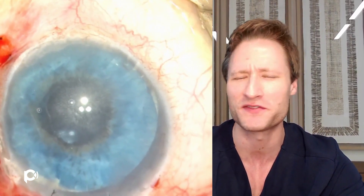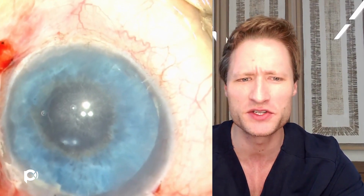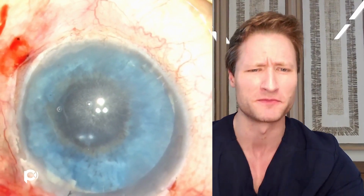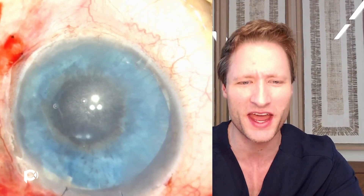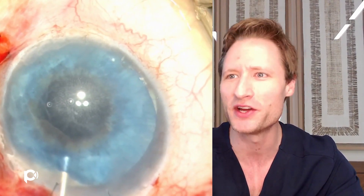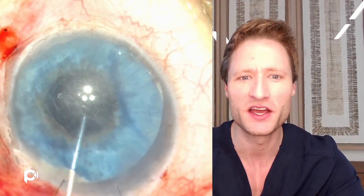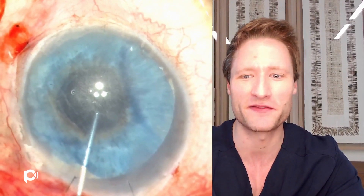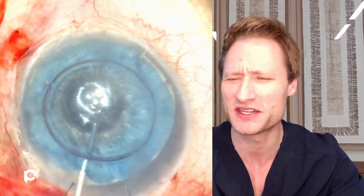We've managed to unfold the graft on top of the artificial iris and now we're ready to lift it up to the posterior corneal surface atop an air bubble. Even though this is a complex indication — ICE syndrome with aniridia and an artificial iris — the operation proceeds completely straightforwardly using a large-diameter graft. There are a few learning points to take away from this case.